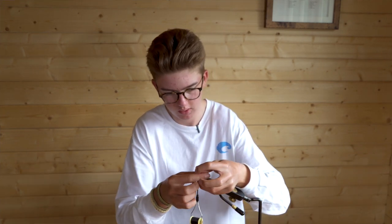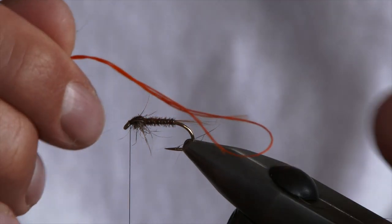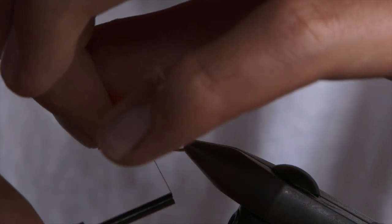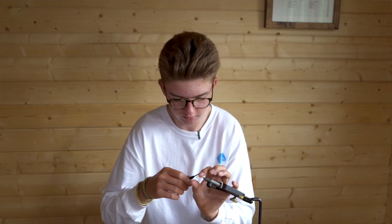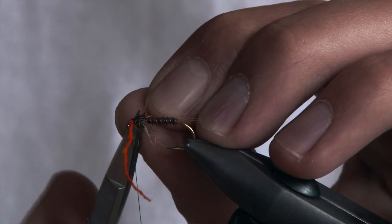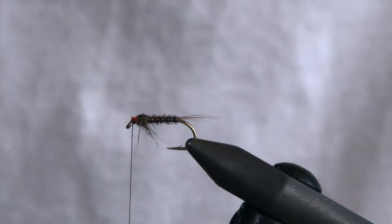Then for the breathers, take Glowbrite number six — about four strands together. Roll them together, keep them nice and tight. Place on top with two turns, then roll it around and figure of eight to lock it in. As you can see, it sits nicely on the side. The wing buds are nice and secure — trim them so they're about two mil or so in length. They're just little trigger points on the fly, so you don't need them too long. They sit there nicely like little breathers on a buzzer.